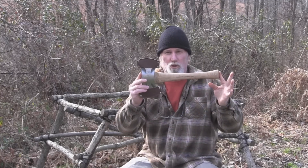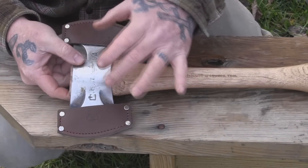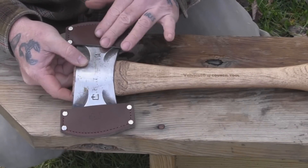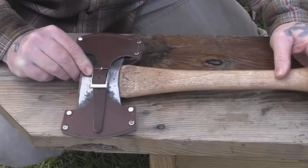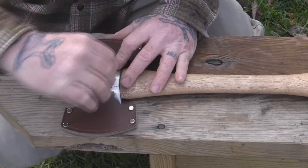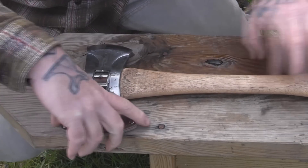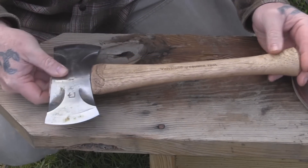Good morning folks, I'm Dave Canterbury with Self-Reliance Outfitters and the Pathfinder School. I'd like to take a few minutes to introduce you to the new Council Tool double bit saddle axe. This axe has a two-pound head, double bit, and a 15-inch American Hickory handle. It has a really nice buckled leather sheath that covers both bits, and there you can see what the axe looks like.